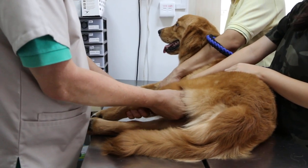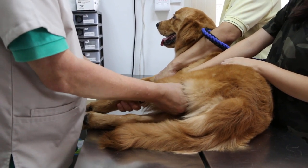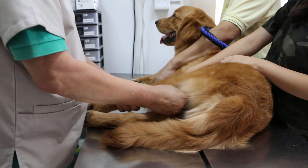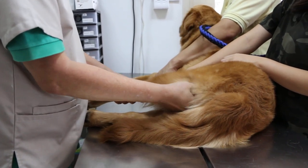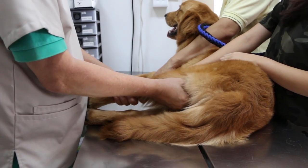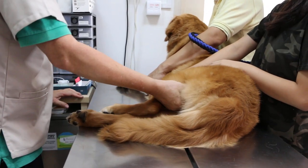Did he run a lot yesterday? No. This morning he ran towards the door very fast. Last week maybe 5km or more? No, not last week — it's recent. So there's some injury here, but not serious.